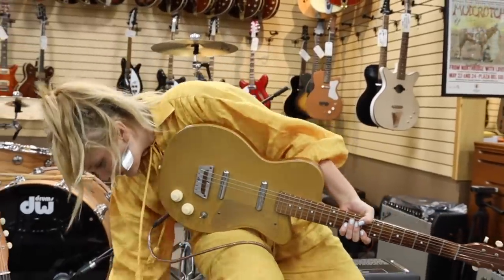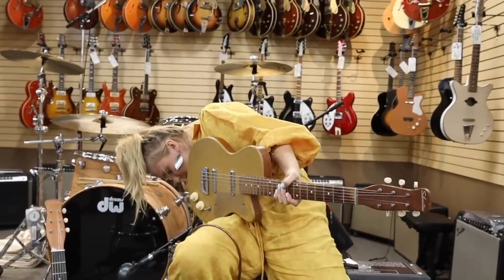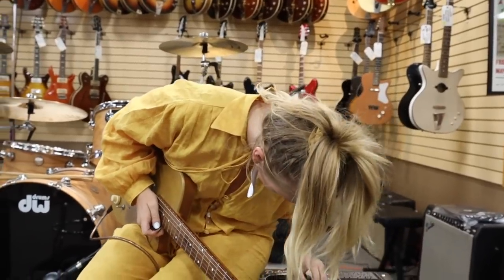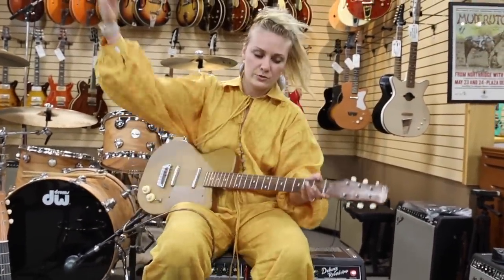Let's play a song — once I find the pick that I just dropped. I'm going to take off a little bit of the reverb just so you can hear that. I chose a song that really exemplifies that nice funk of this guitar. I'm going to do the middle switch.